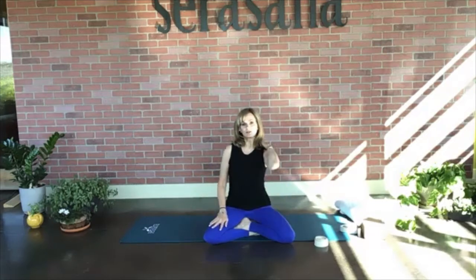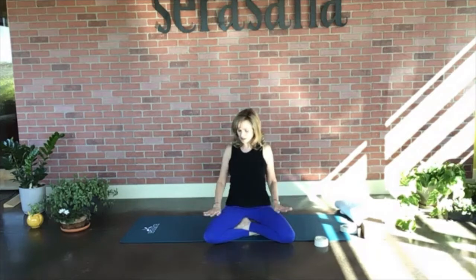We're going to sit up nice and tall. Start with our shoulders — bring them up towards our ears, roll them back, squeeze the shoulder blades together, and then squeeze the belly button in towards the spine. You can just allow your hands to rest on your thighs.